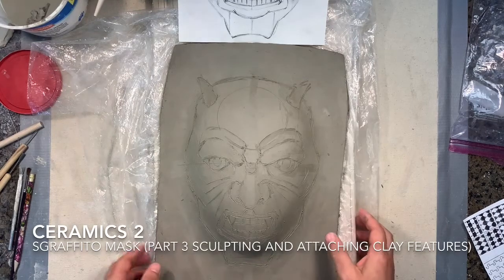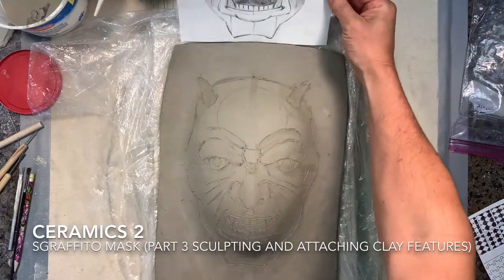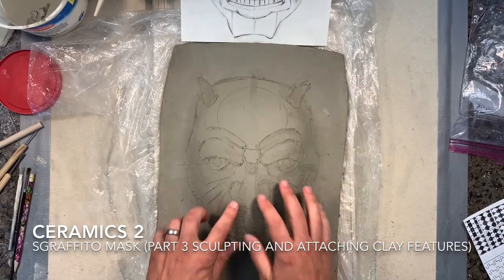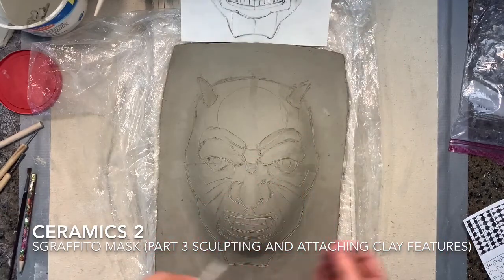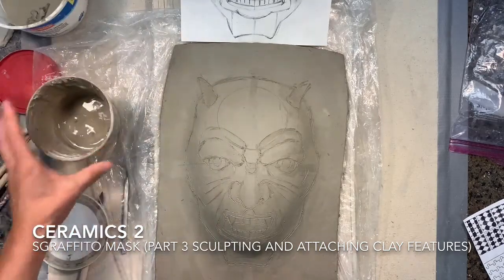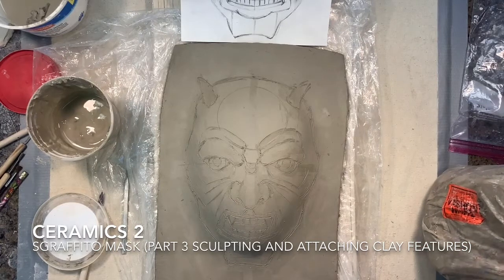Welcome back everybody. Here is the next step on transferring your design onto the clay surface for your Sgraffito mask. Now we're going to start talking about sculpting and attaching clay features onto the surface to create more of a three-dimensional form.